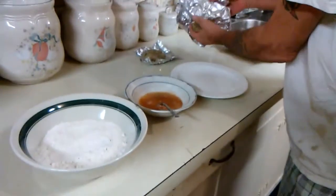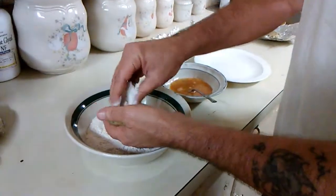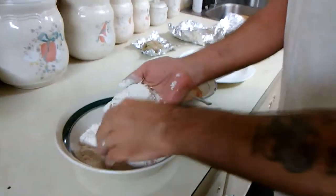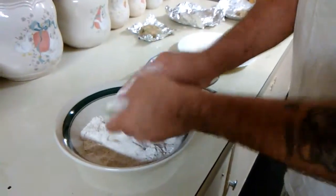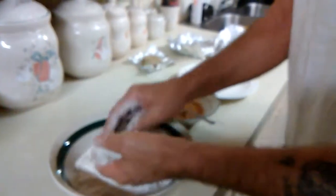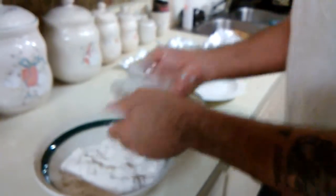All right, I'm gonna take my gar fish patty right here and just kind of sprinkle it with some little flour. Missy made these gar fish patties a while back and we froze them — man, oh boy, they were good. All right, put that right there like that.